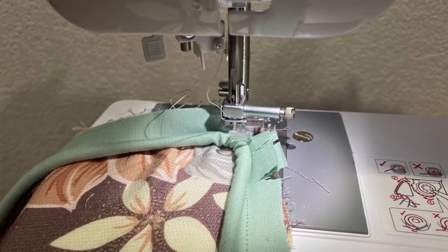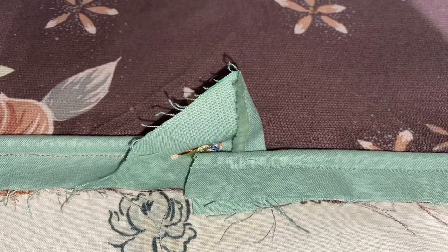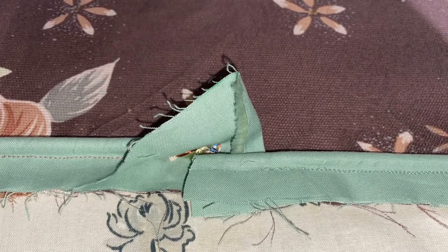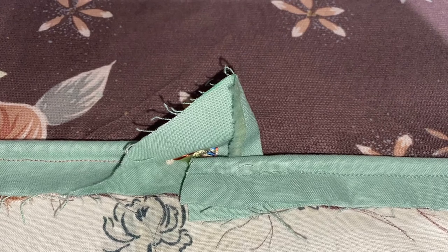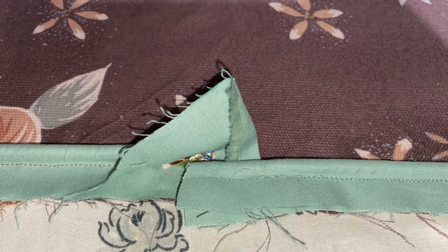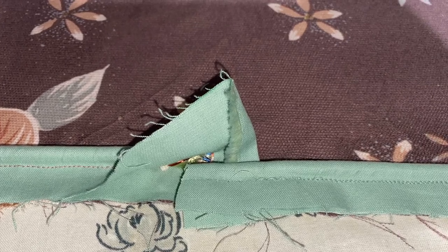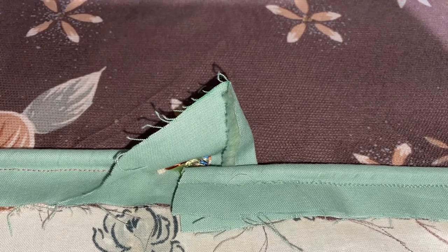Start sewing that side and do that for every side until you've reached the start of your strip. Now that you've got the two ends meeting up with each other, we want to finish them off nicely so it looks seamless on your pillow. Cut just the cording so that the ends butt right up against each other, then fold one of the fabric edges and put the other one inside, fold it right on top, and sew.